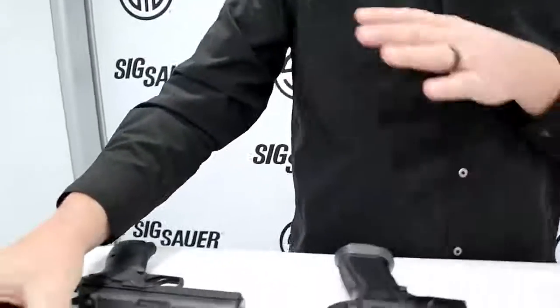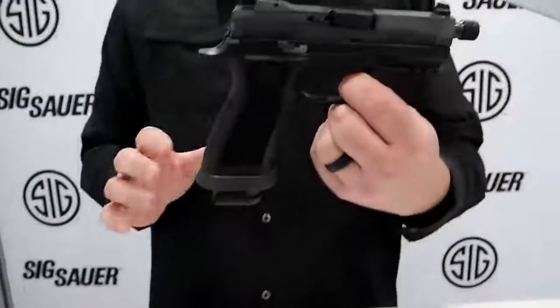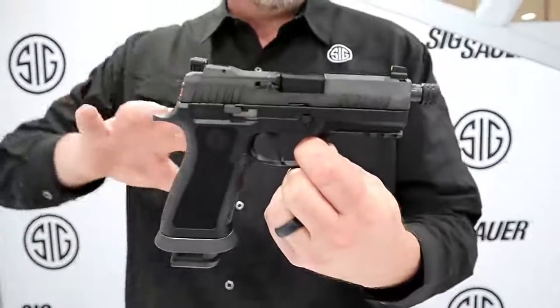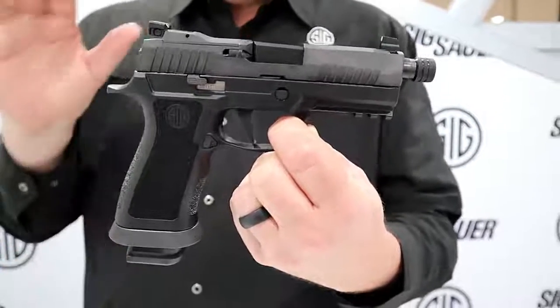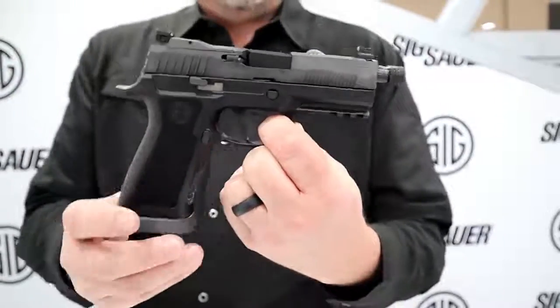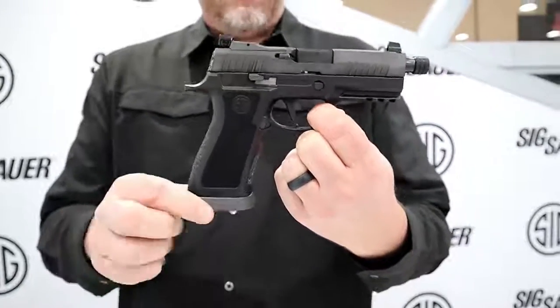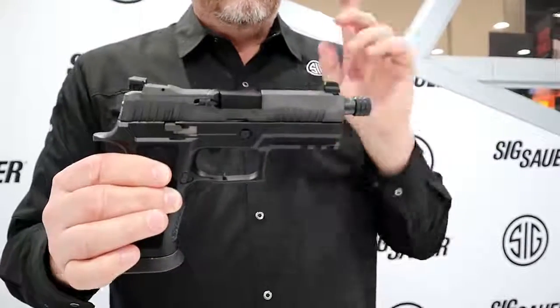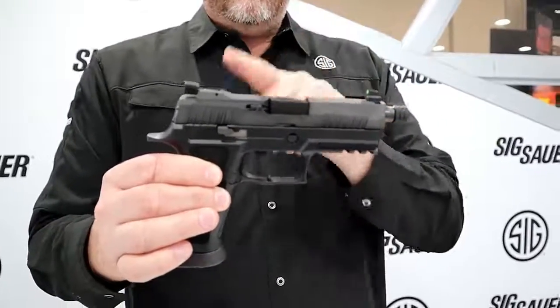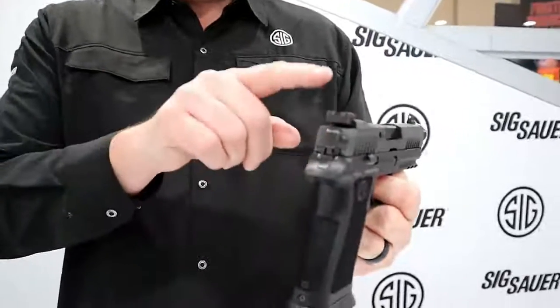What would SHOT Show be without some brand new introductions — and that's where these two come in. This is the 320 X-Carry Tac Ops. You'll see this gun a little bit later in the year, available for around $800 to $830. You get four 21-round magazines, an extended magwell, and of course a threaded barrel. But this is a little different — we've done something we've never done before and added adjustable night sights.